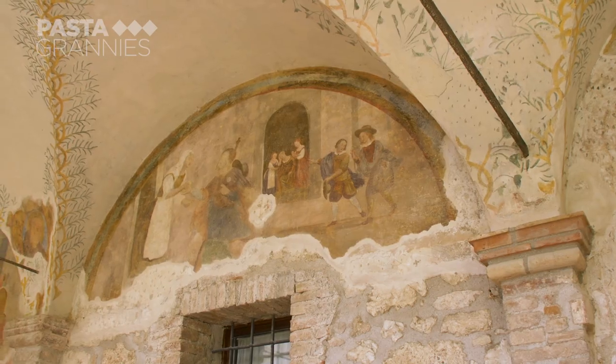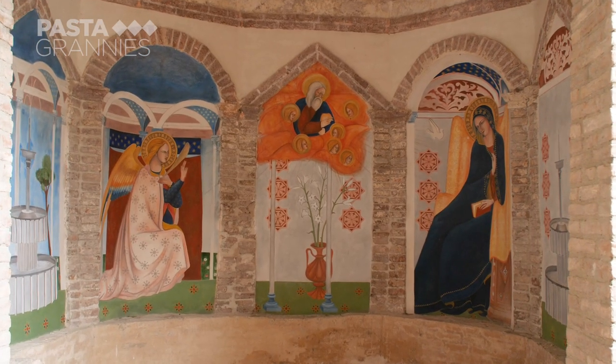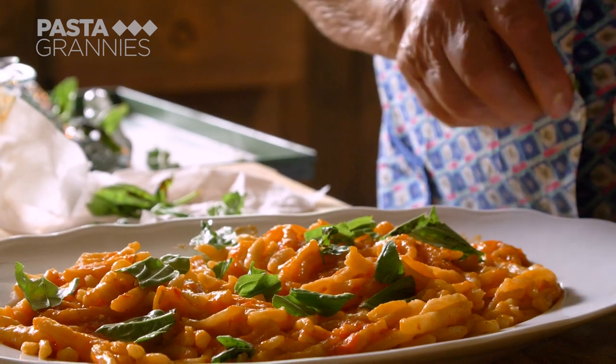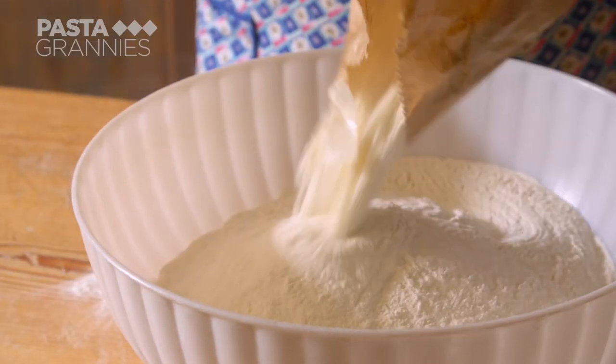82-year-old Lydia cooks for the six monks who live here. Today she's making pincinelli for them. This pasta is made with bread dough.